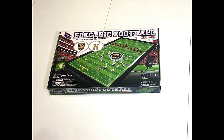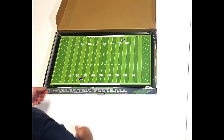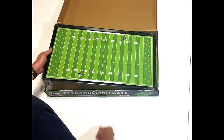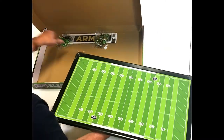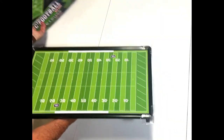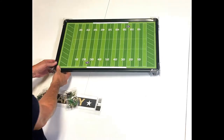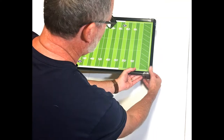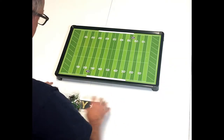Let's take a look inside and show you what you get. There it is — the electric gridiron. It's a 24 by 13 inch metal field with protective corners on it. I just lift this out and set this aside for a moment. This box becomes a nice storage container for your game, so you can always easily store it and take care of it for years to come. I'm going to pop these corner protectors off the edges — you can pop those back on if you ever want to store it, ship it, or anything like that.